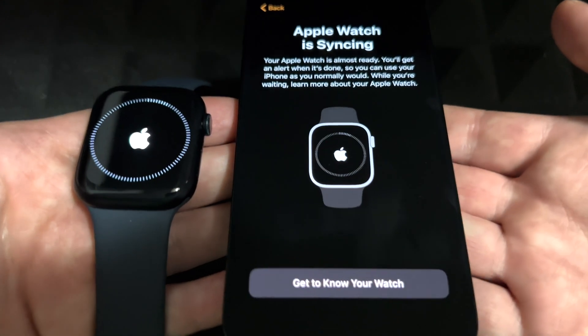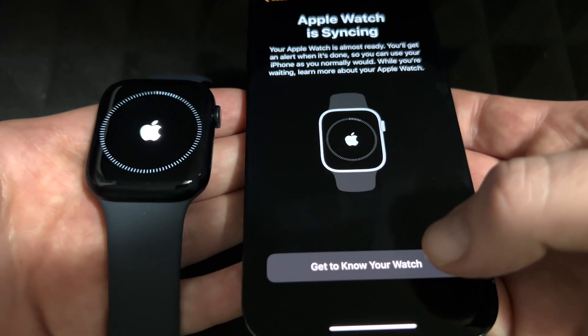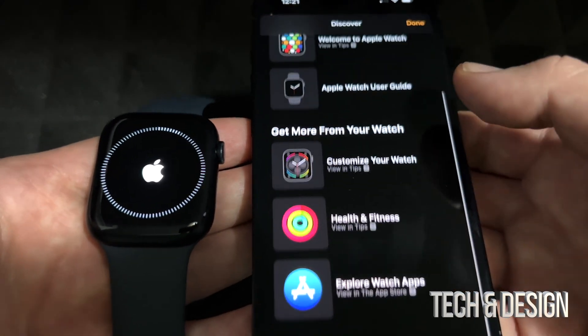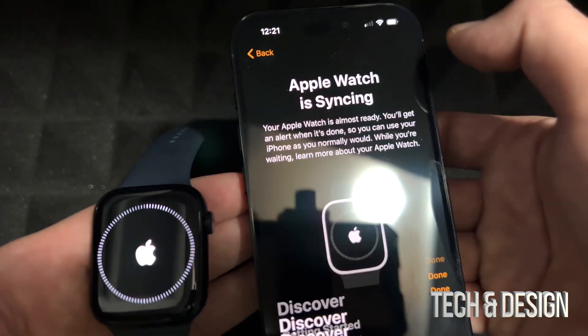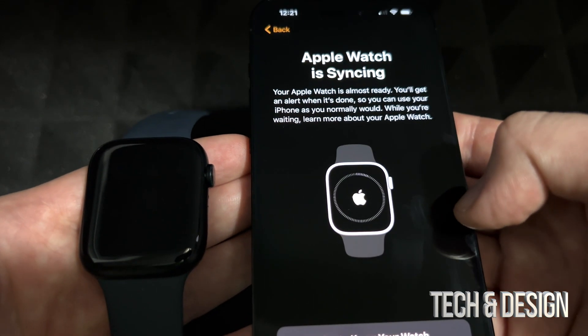Right now it's syncing, and this is basically the most important part — it's syncing your iPhone to your Apple Watch. At this point you can tap on 'Get to Know Your Watch' to explore what you can do. We're just going to tap Done.